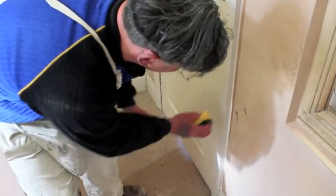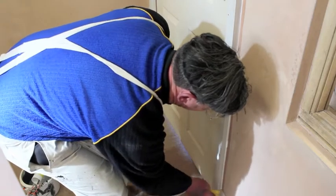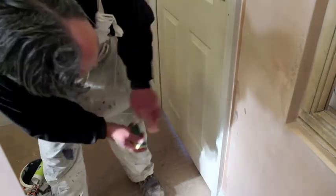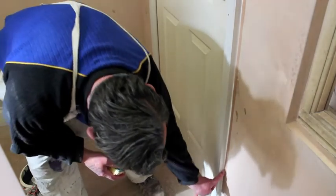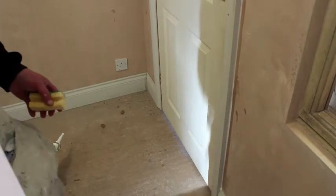Now we're cleaning off with some water any excess, because there's nothing worse than leaving excess caulk on surfaces that need to be painted — because then you start catching it or rubbing it down and it causes problems.